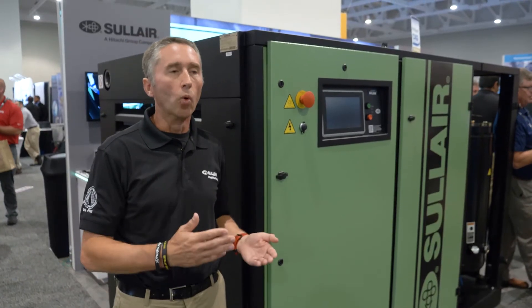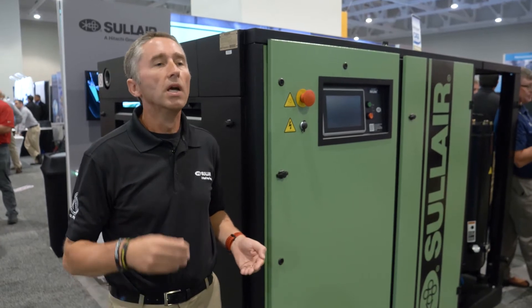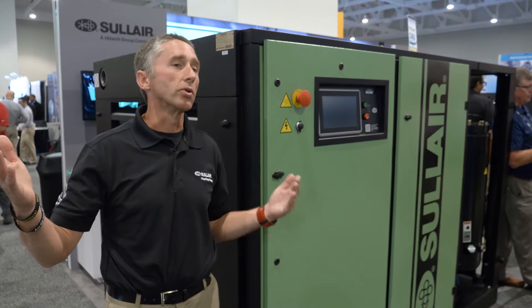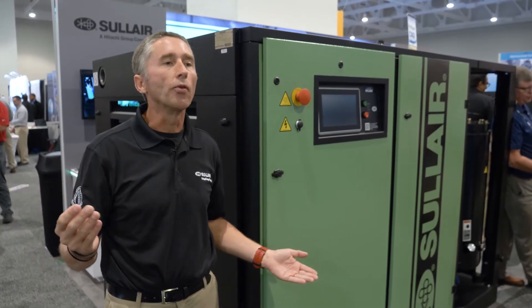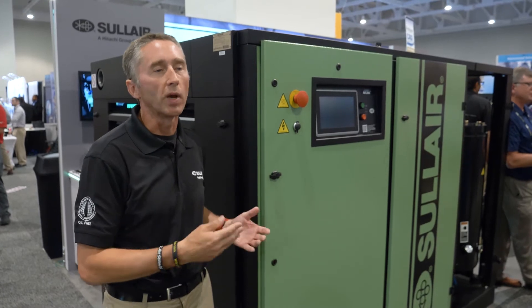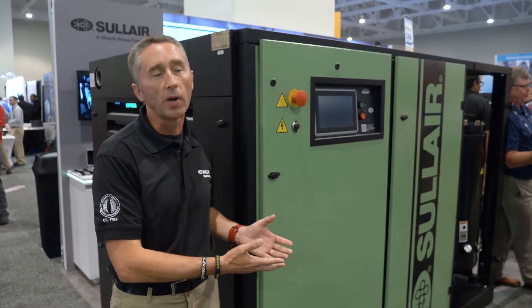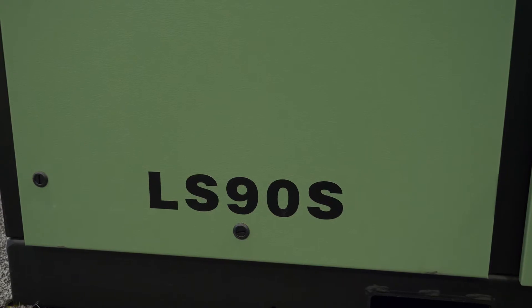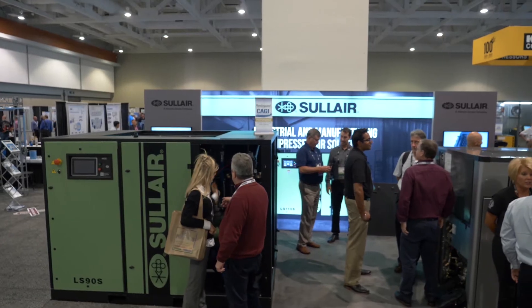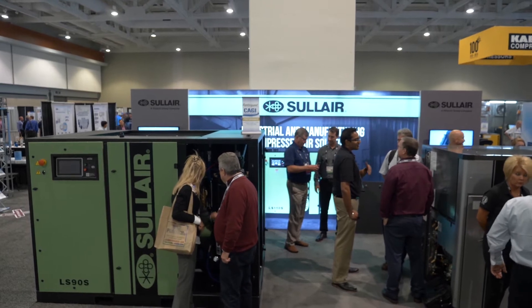We're starting with the LS 90, 110, and 160, and then we plan on taking that up the range, and also taking some of that technology down the range into lower horsepower, so these benefits can be experienced by customers whether they have small or large horsepower needs. We consider this to be a platform, and from that platform we're taking the best of these going up and down the range.